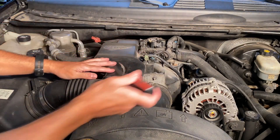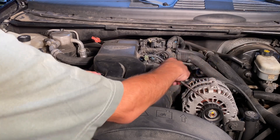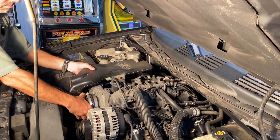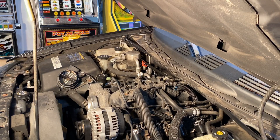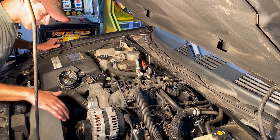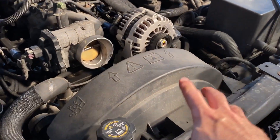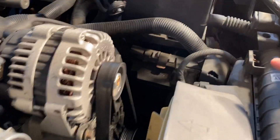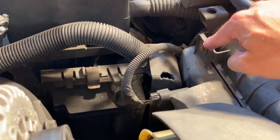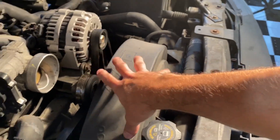And then we'll go ahead and do the one here at the throttle body. Now we can get to the fan to remove that. We're going to go ahead and remove this covering or shield for the radiator cooling fan. To do so, it's held on with a 10 millimeter screw here on the driver's side and if we come to this side right next to the radiator hose you have another one right here. We're going to remove those two and that should loosen this up so we can pull that out and get clear access to the fan itself.